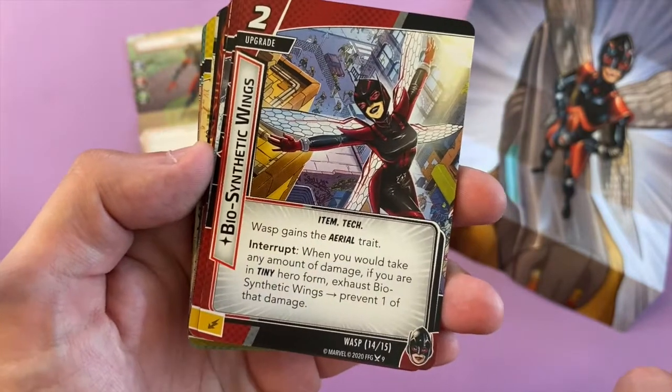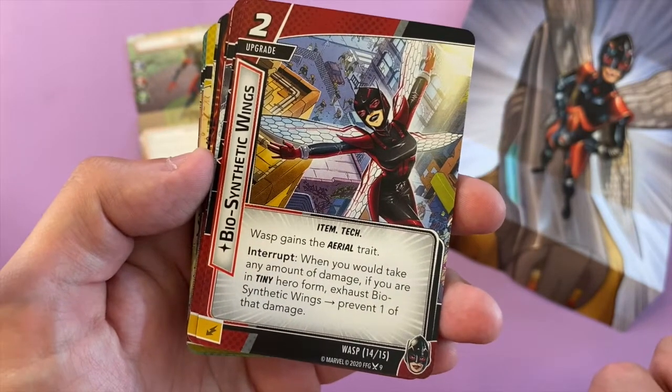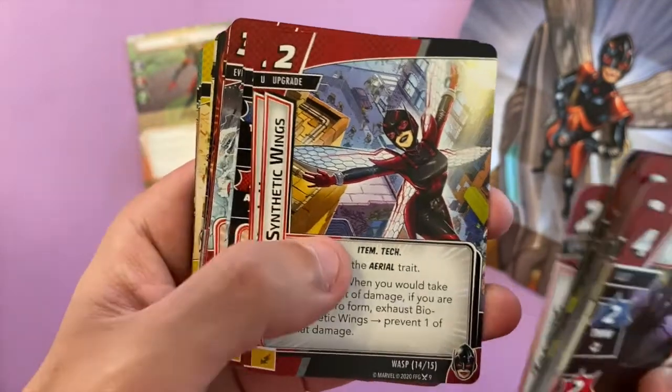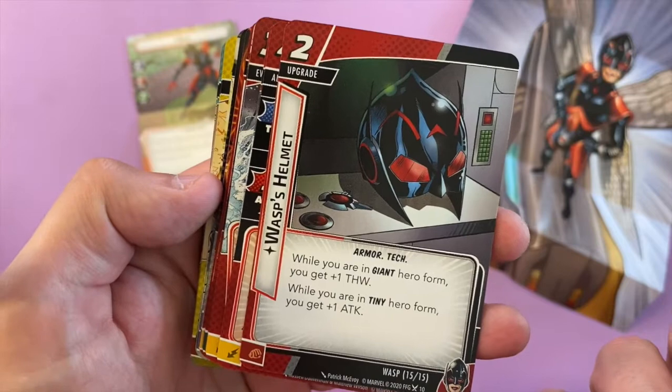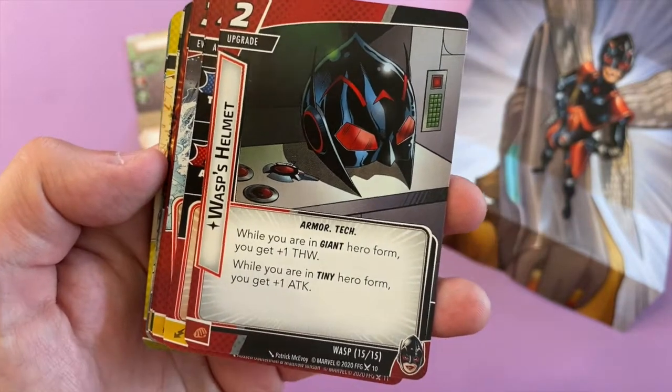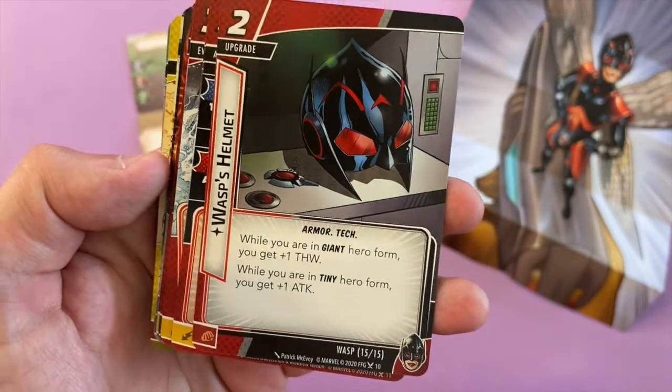Biosynthetic Wings: get the Aerial trait, and you get an interrupt — when you would take any amount of damage, if you're in tiny hero form, exhaust this and prevent one of that damage. The helmet for Wasp gives you one thwart when you're in giant form and one attack in tiny. You just want to be tiny the whole time — you can just stack up the points.